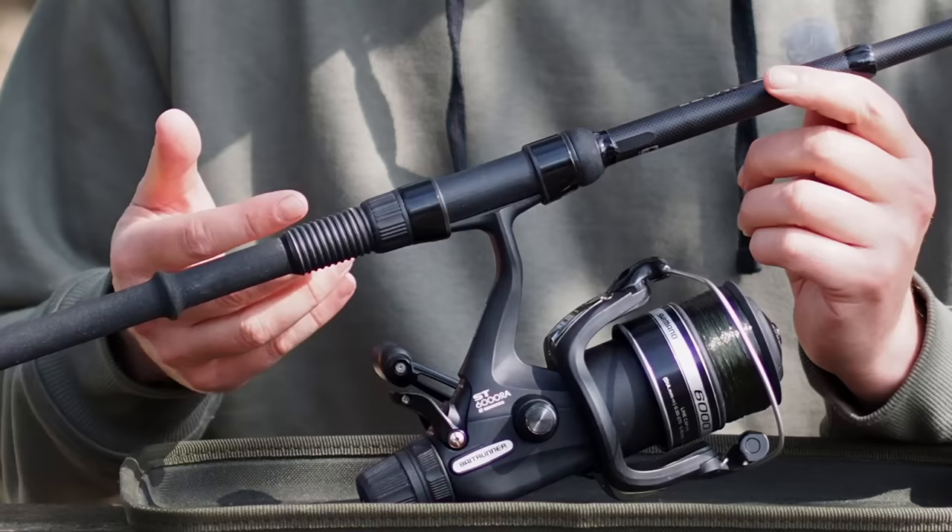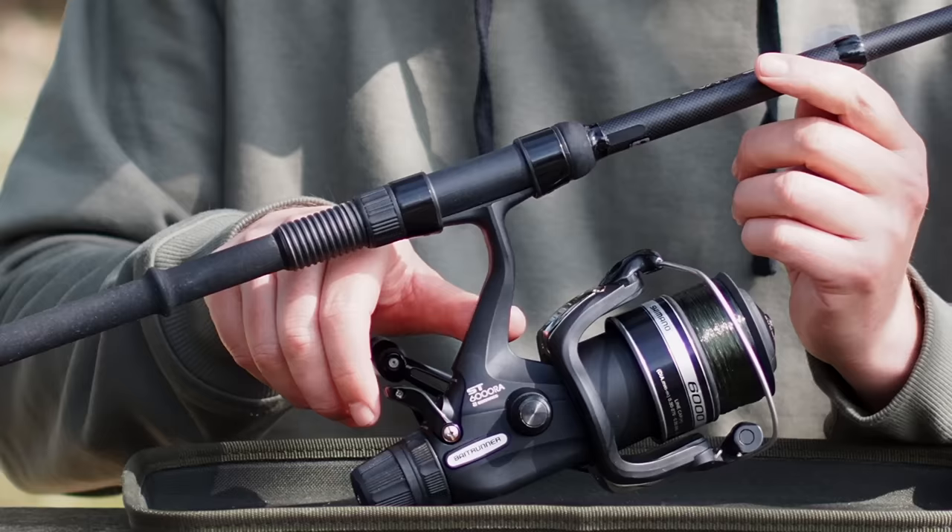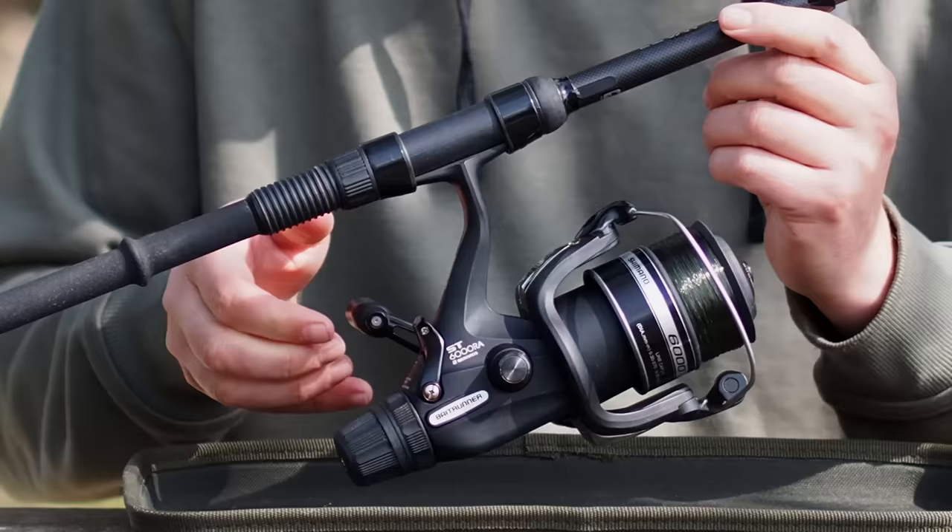This is a typical example of a classic Shimano bait runner reel, the ST6000. It's got a switch on the back here and that switches it on and off, and it will also switch from one to the other with half a turn of the handle.